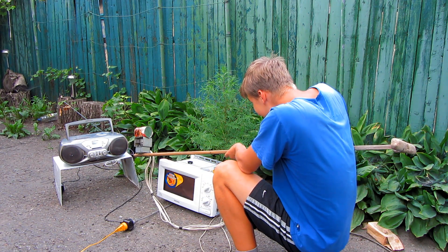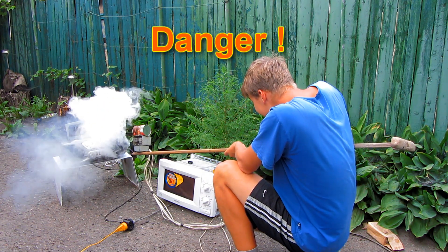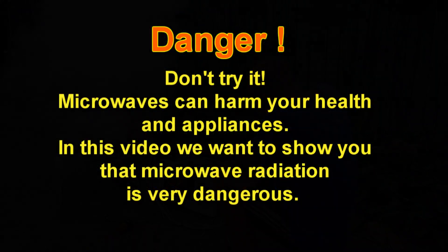It's a magnetron. Danger! Don't do this experiment. This video was made to show how dangerous microwave radiation can be.